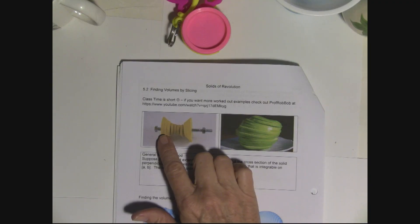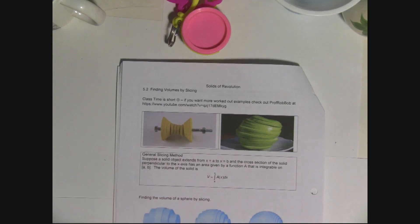We have the volume of this slice, this slice, and this slice, and we add all those volumes up. Another creative person sliced an apple thin to show that you find the volume of any shape by finding the area and multiplying by the thickness, then adding all the pieces. In class we're only going to look at circular ones — those are called solids of revolution.